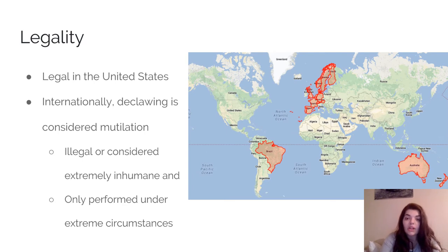Declawing is actually illegal in many countries, especially in Europe, including France, Germany, Spain, and the United Kingdom, as well as in South America, Brazil, Australia, New Zealand, and several other countries. It's completely legal in the United States, except in several states such as California. I believe New York passed a law in 2019 making it illegal unless under different circumstances where the cat medically needs to be declawed. But there's no law completely banning it in the United States.